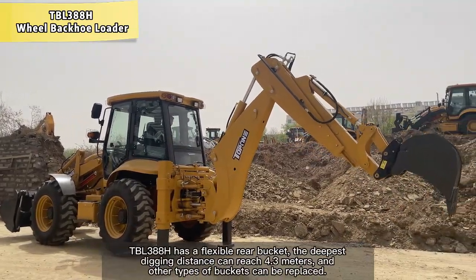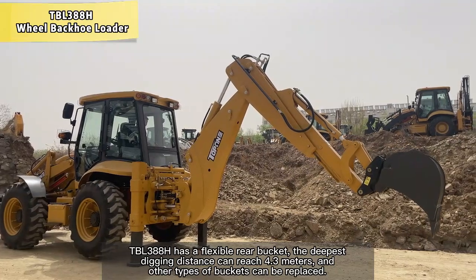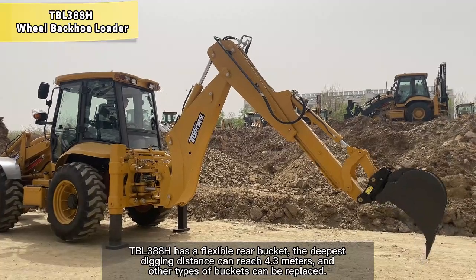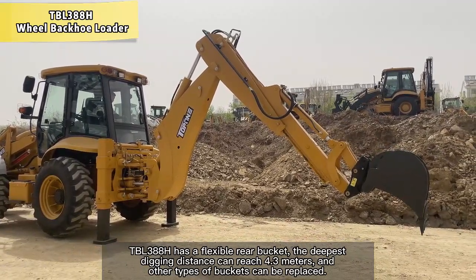The TBL388 has a flexible rear bucket. The deepest digging distance can reach 4.3 meters, and other types of buckets can be replaced.